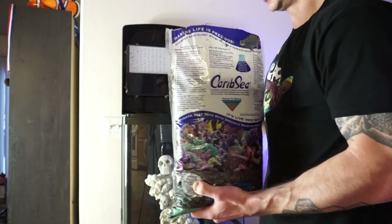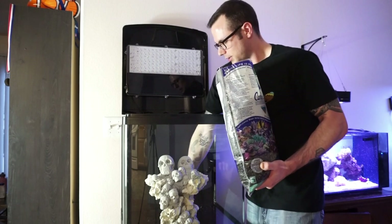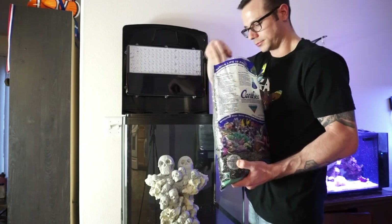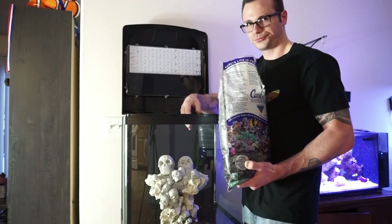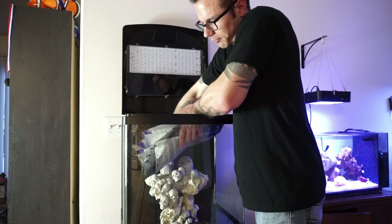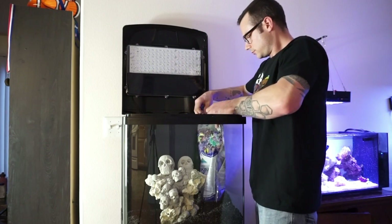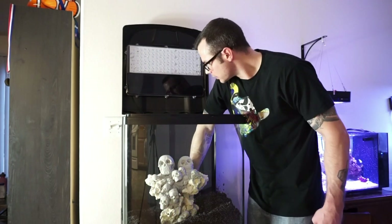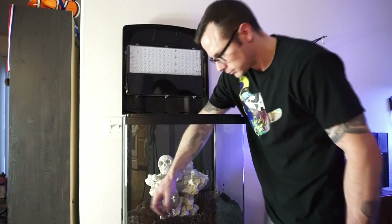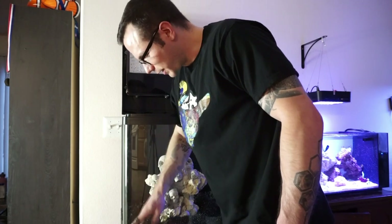I have plenty of biological filtration. Some people like to dump it — I like to do it by hand. It's slower, but it gets the job done. Spread it around. This bag I picked up a couple weeks ago.